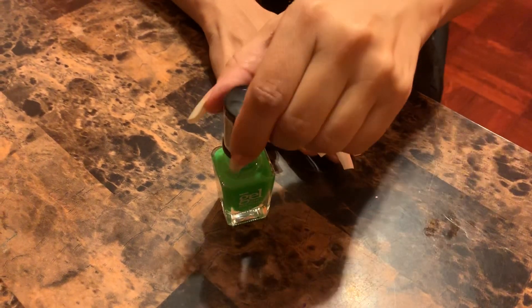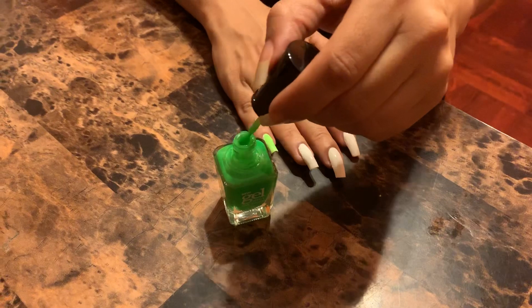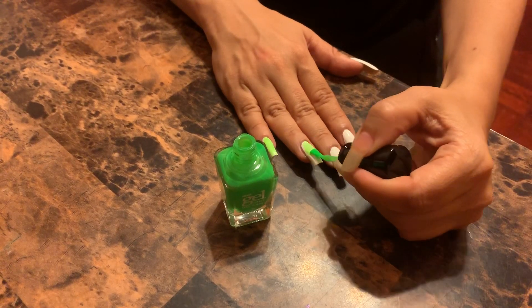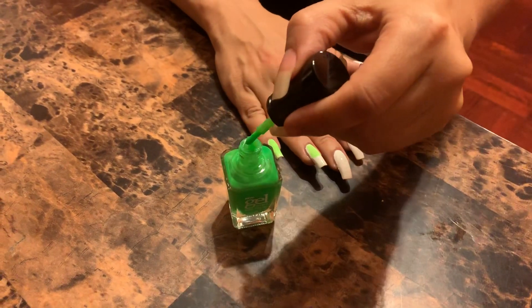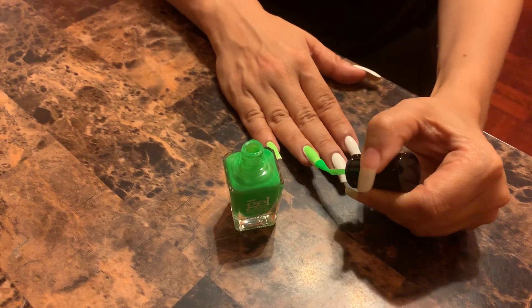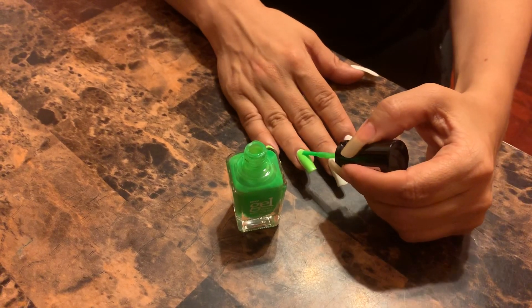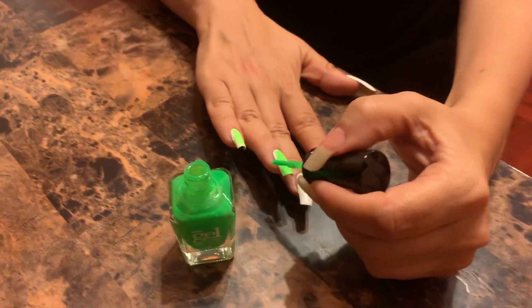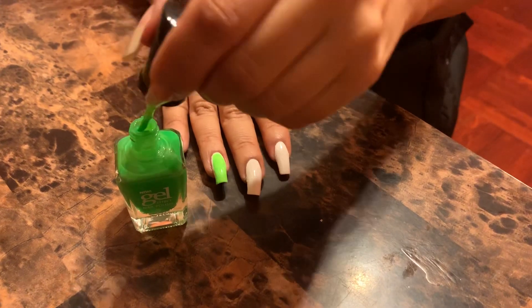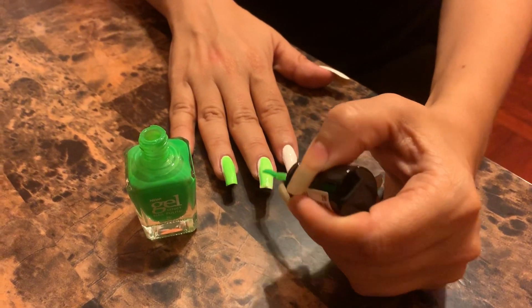Okay, so that's just one coat — probably going to have to go in with another, but I do see where it's really bright. Not sure if it's coming through on camera, but it is pretty bright. I want to make it nice and even; don't want streaky. I can already see how I'm just going to light up the room! And since we are approaching the end of summer, this is the time to get those neons done.